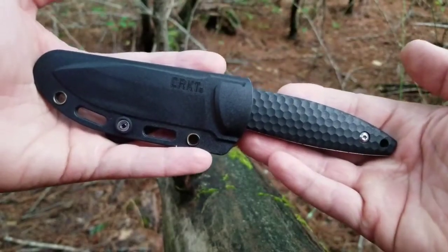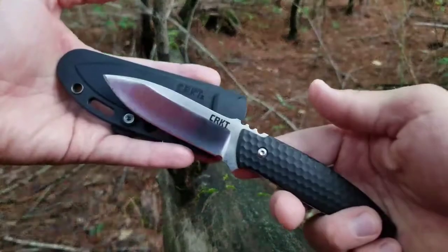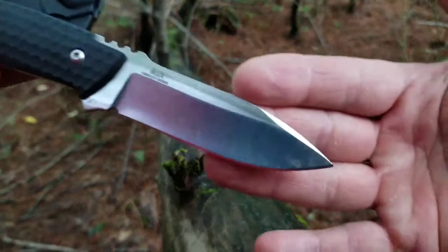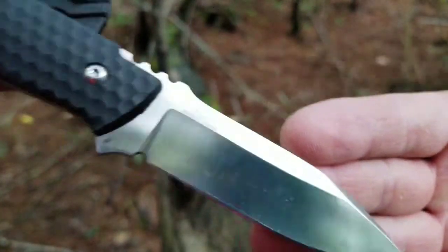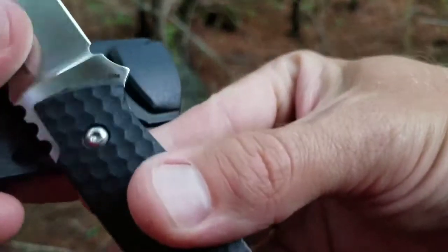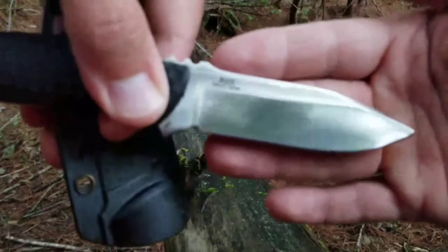Hey everybody, I want to show you all this CRKT AUX. They call it the AUX, or I guess you could say AUX as in auxiliary. It is stamped as such right there on the blade. This is numbered 1200 — that helps you find it when you're searching for it — but you can also find it in the description. I put a link down there for y'all.